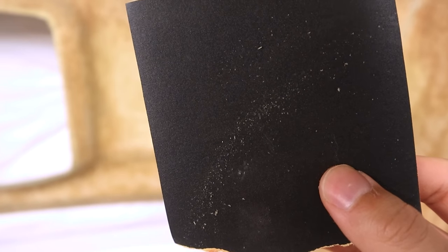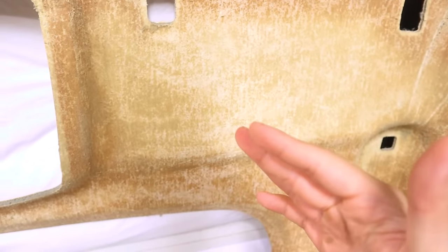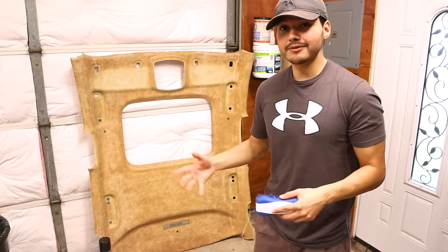While the fabric's decompressing, we're going to prep the headliner backing. All we're going to do is sand it down — not to get it smooth, but just to get those excess particles off. We're basically just going to glide the sandpaper over and get those particles off so that whenever we're laying down the glue, it'll stick to the piece itself and not to the particles. This isn't going to be necessary for every single headliner — this one just has a lot of particles on it. It only took about 10 minutes. Then we'll use a brush to brush everything down from top to bottom.